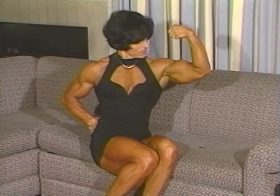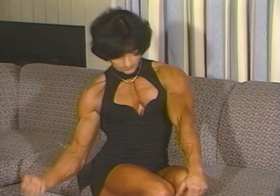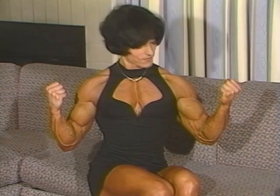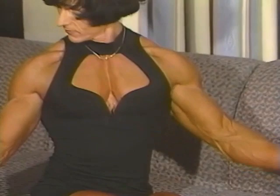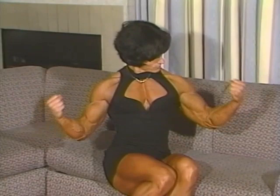Nice, Krista. Double bicep. Good. Yeah, good. Down there, curl. You can do elbows down here and then curl. Both arms. That's it. Yeah, like that. Five times. Look down at your left arm. That's the other one. Good. Yeah, just look down there. Beautiful. Beautiful.